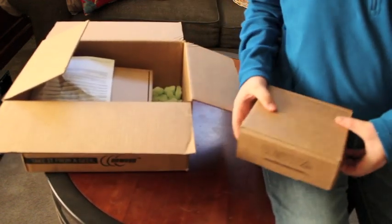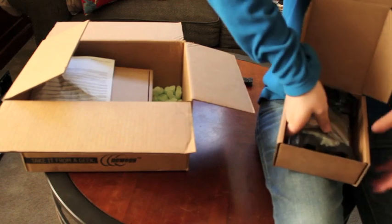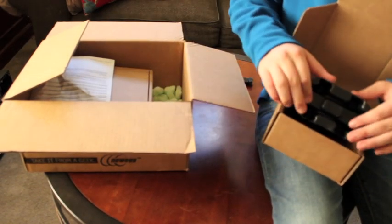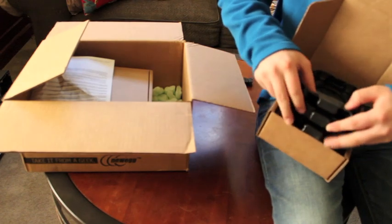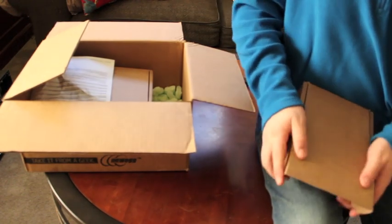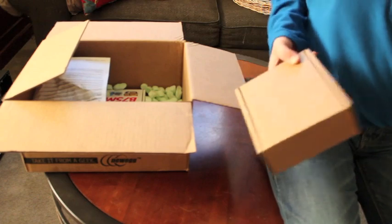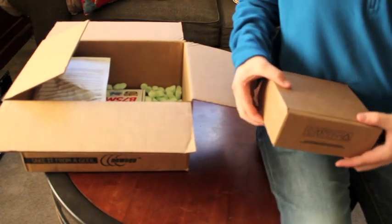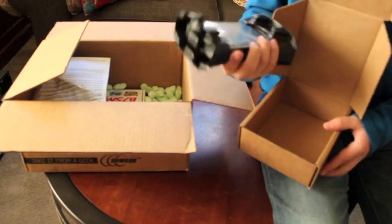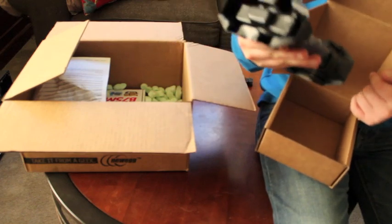Next we have a hard drive. It's by Western Digital — this is a 1.5 terabyte green drive with 64 megabytes of cache. This will be the main C drive for Windows Home Server 2011, because it likes to have the bigger drive first. Then we have a Western Digital Caviar Blue 250 gigabyte hard drive with 16 megabytes of cache.